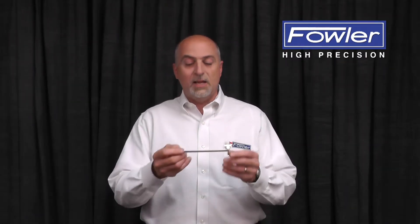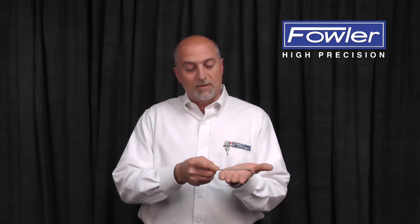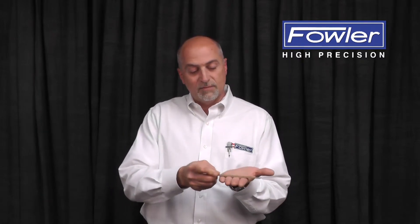Pocket rules have a clip that you can throw in your pocket. Titanium coated rules add extra resistance to wear and tear when you're moving on a flat surface.